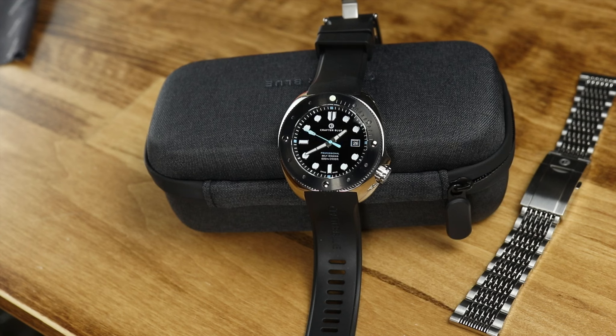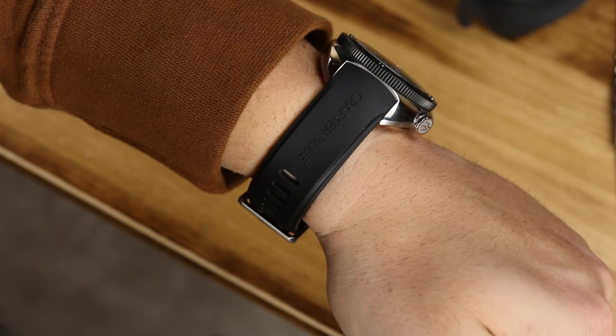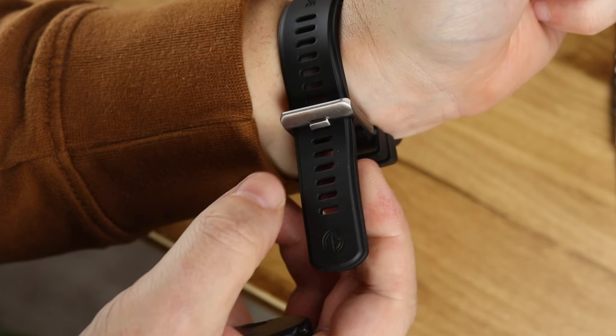One noticeable difference is you now have a different rubber strap — one of Crafter Blue's rubber straps. I've talked about them before. Fantastic rubber strap quality. It has fitted lugs and you get all the same rectangular holes for great sizing on the wrist. Crafter Blue makes a fantastic rubber strap, so no issues there.